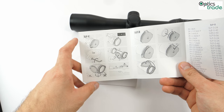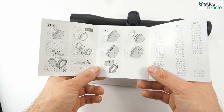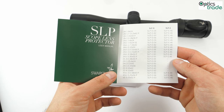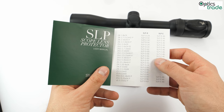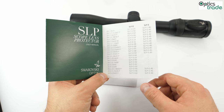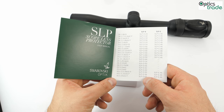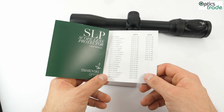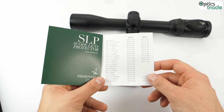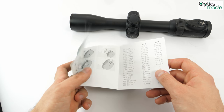The SLP E is for the eyepiece — same principle but for the eyepiece. This one is the SLP O, as in objective. On this side there's a compatibility chart showing which Swarovski product fits which size. They also have a version for the brand new DS — the SLP O for that is the O63 because of its 63 millimeter objective lens. For today's model, we have the 1-7x13.3x42 rifle scope, so that means we need the 42 version.